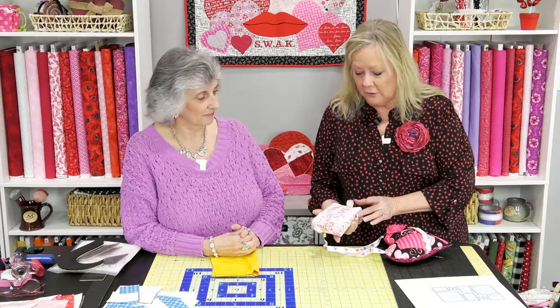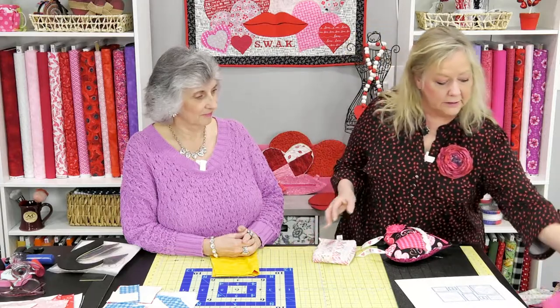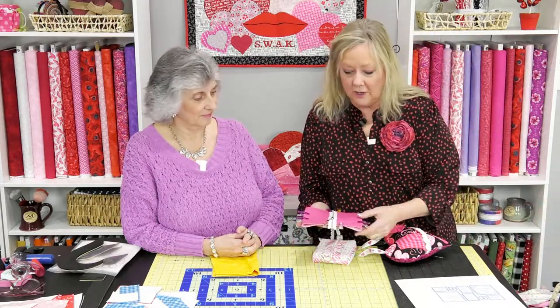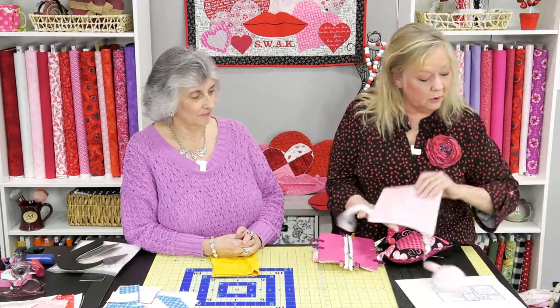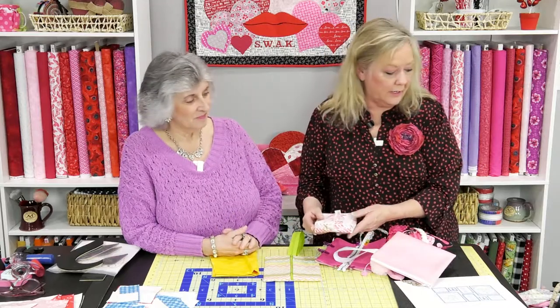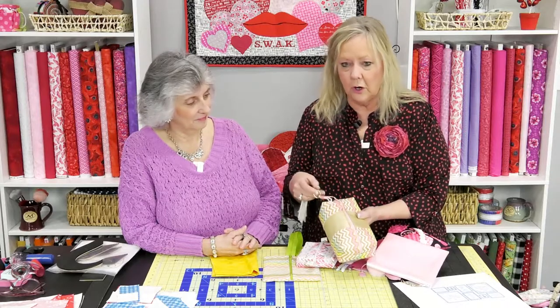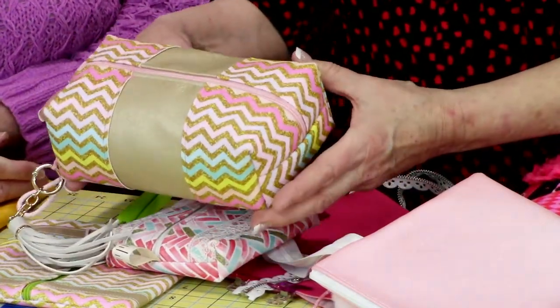Here's a cute little vinyl zipper bag. You guys got a chance to see me make these last year — it's just a box bottom. We're adding a zipper on top, turning it right sides in, and stitching up the sides. You can do a box bottom but you don't have to. I like using zippers for handles if you've got a leftover zipper. This one here is a little bit larger with a box bottom, and you can see the box bottoms are a little bigger.